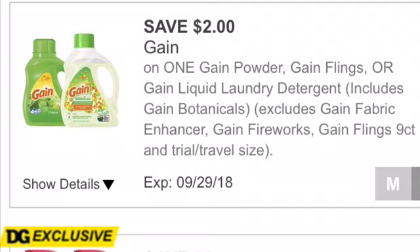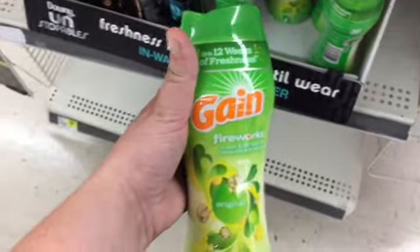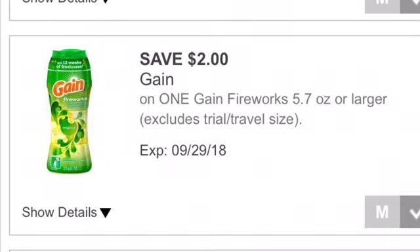We're getting the Gain Fireworks 6.5-ounce. These are also $3.95. And we have a $2.00 Gain Fireworks 5.7-ounce or larger digital coupon that we're using.